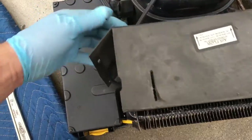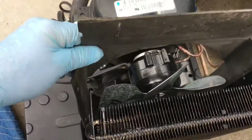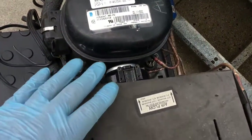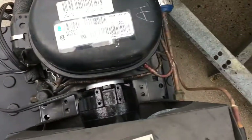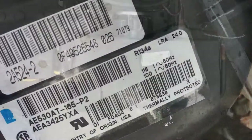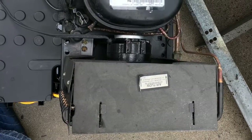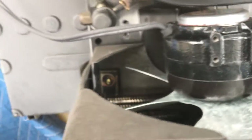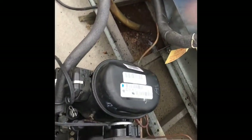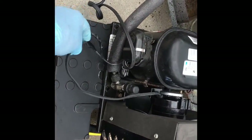Between the condenser fan motor and compressor there's only like a quarter of an inch. So I just drop the condenser fan motor, stand, and fan blade all in, bolt it down, and then secure the cover with the four screws on the side. And this is showing the electrical connections.